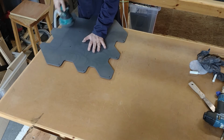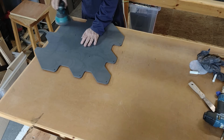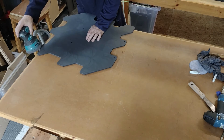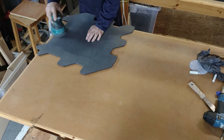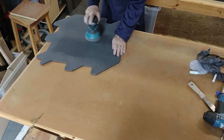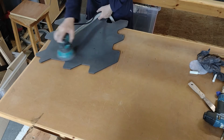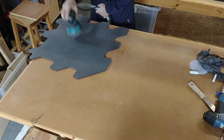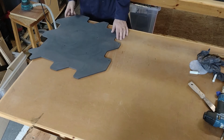It's important to be methodical when preparing these pieces. The surface that's being sanded now will end up being the inside of the completely assembled tile. So once it's done, it needs to be turned over and set to one side so that it can be placed correctly on the other half of the tile when the time for assembly comes.